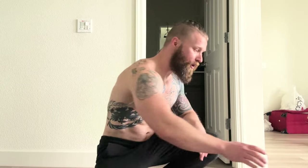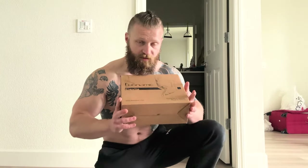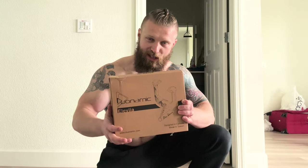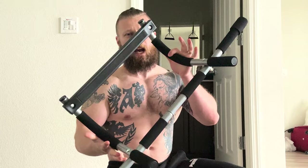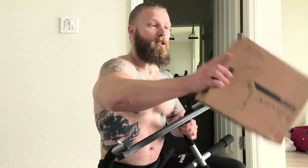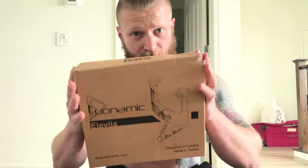Today I'm going to be reviewing a product that I personally love — a doorframe pull-up bar, the Duonamic Elevia. I've been using this thing for over a year, I've done videos using it, but I've never done a full-blown review. I'm going to show you guys what this thing is all about, how it attaches to the doorframe, and why I think it's far superior to cheaper versions out there.